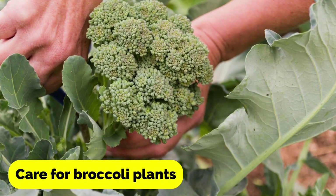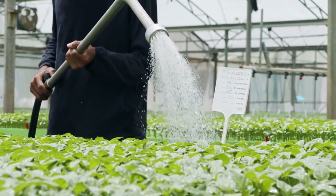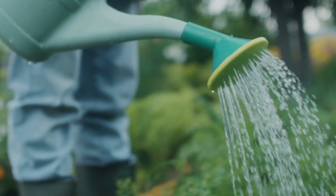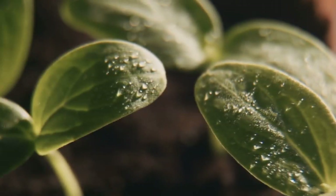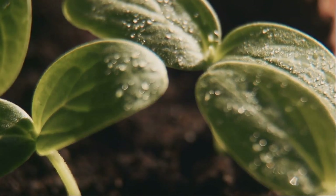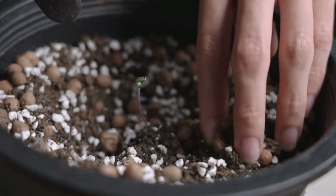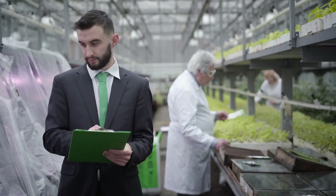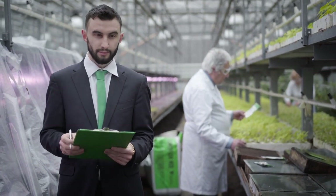Now let's talk about how to care for broccoli plants. Broccoli requires consistent watering to ensure healthy growth. Water the plants regularly, especially during dry spells, and avoid getting water on the leaves as this can encourage fungal growth. Broccoli plants also require fertilization throughout the growing season. Use a balanced fertilizer with equal amounts of nitrogen, phosphorus, and potassium, and apply it every 4 to 6 weeks following the package instructions for dosage.